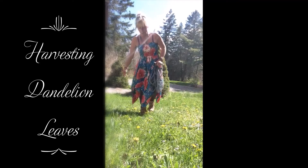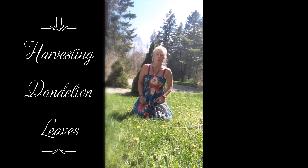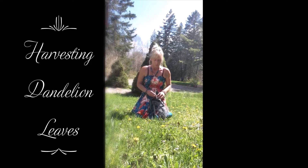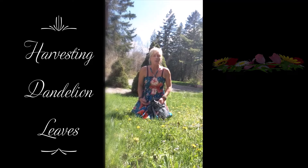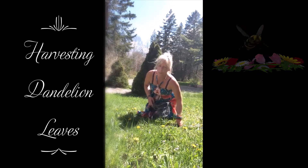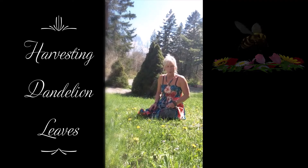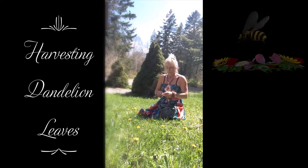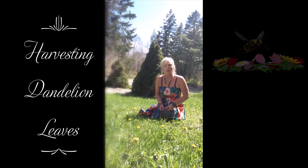Hi guys, I'm going to show you the best way to work with your dandelions in early spring. The bees really love the dandelion flower, so I try not to take the dandelion flower for a bit — I leave it for the bees. So instead of taking the flower right now, I'm going to work with the leaves.